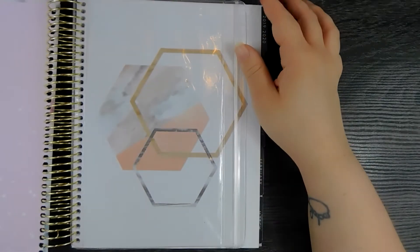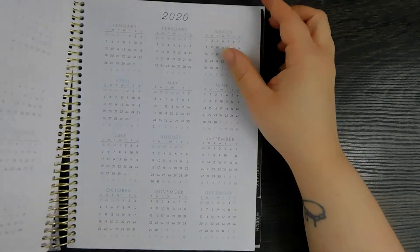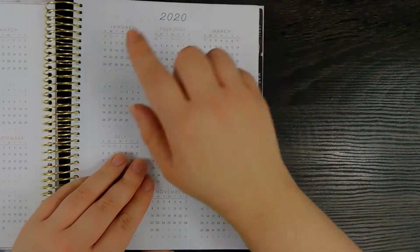Hello everybody, welcome to a plan with me for the week of January 13th to the 19th. This is a Recollections planner, got it at Michaels.